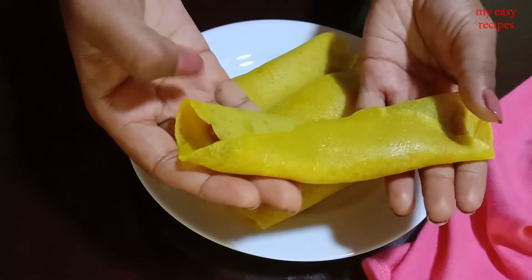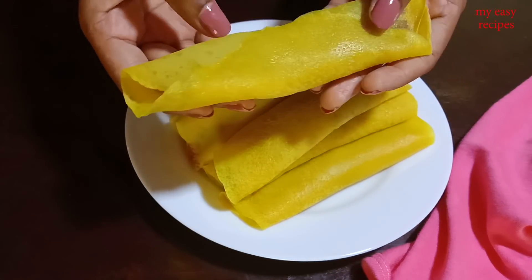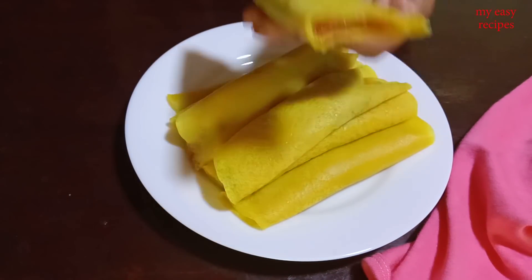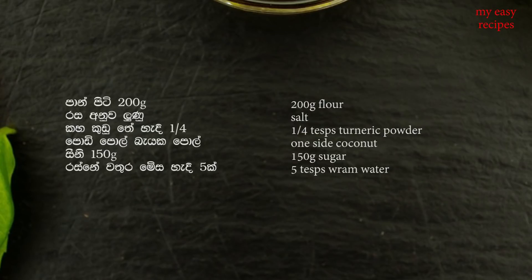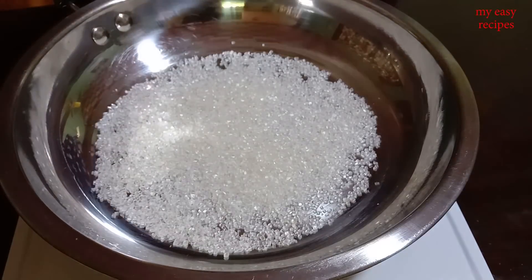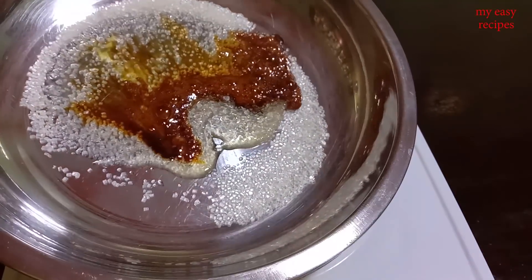After the dough, I will make a pancake. I will make the pancake. I will make a cake for the kneading. Let it cook so you can mix it with the paste.